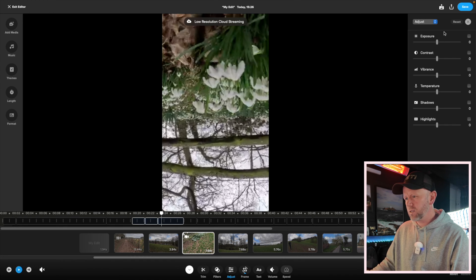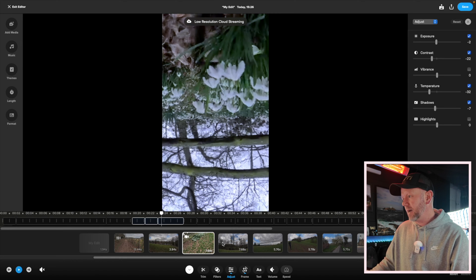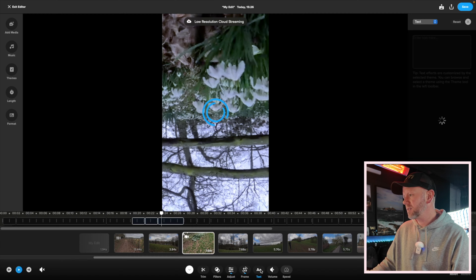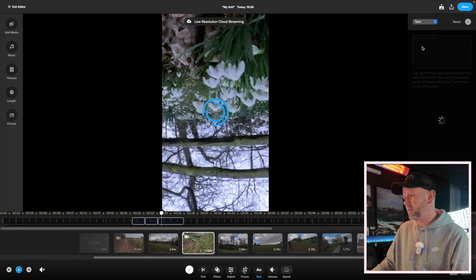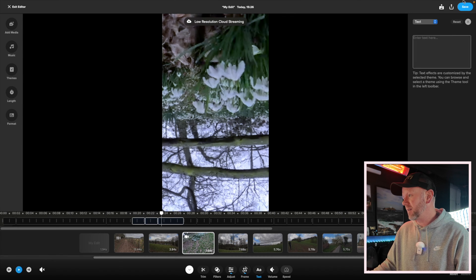In the adjustment section you can adjust the exposure and the contrast of the picture, so you can play around with that — it's pretty basic. Then you've got text, so you can just literally add whatever text, but you can see it's just spinning — it's a little bit slow. I'm using a Mac Mini M2 Pro, which is probably one of the fastest computers you can get at the moment, so it's not a slow computer.